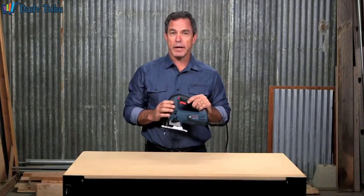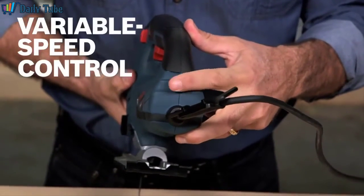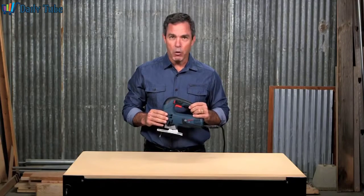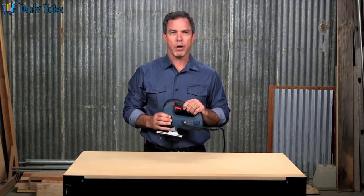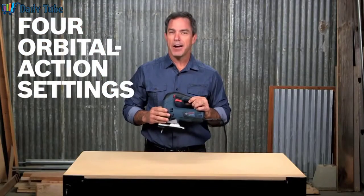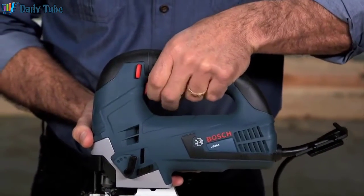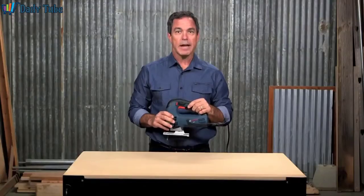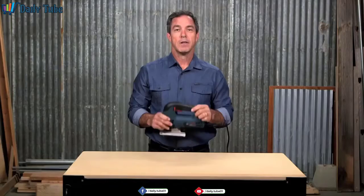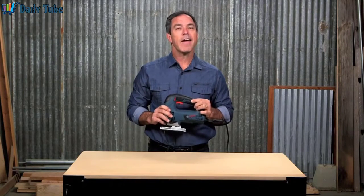A Bosch exclusive multi-directional blade clamp enhances the superior grip of T-shank blades. A variable speed dial sets maximum speed and the accelerator trigger controls operating speed. The precision machined mechanism and low vibration design ensure accuracy and smooth operation. Four orbital action settings provide different blade strokes for smooth to aggressive cuts, and an always-on dust blower keeps the cutting line clear. An ergonomic top handle and two-finger trigger provide a versatile, comfortable grip, with an easy access lock-on button for steady long cuts. The Bosch JS365 is a refined and powerful jigsaw that's the right tool for both tough and precise cutting.